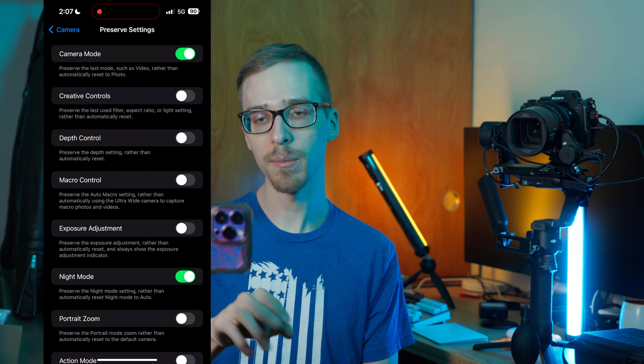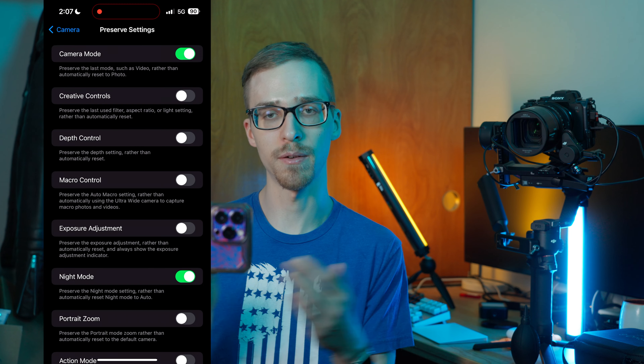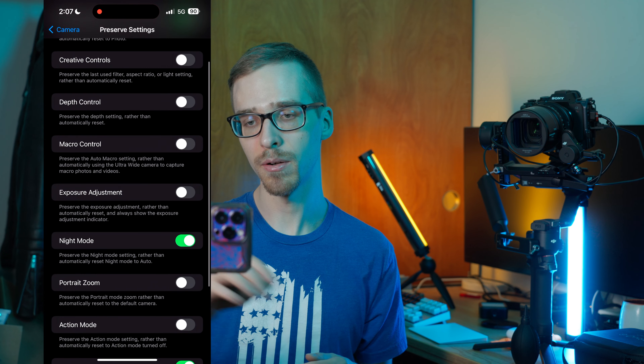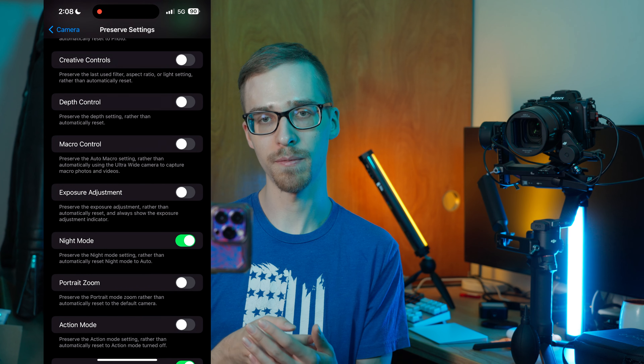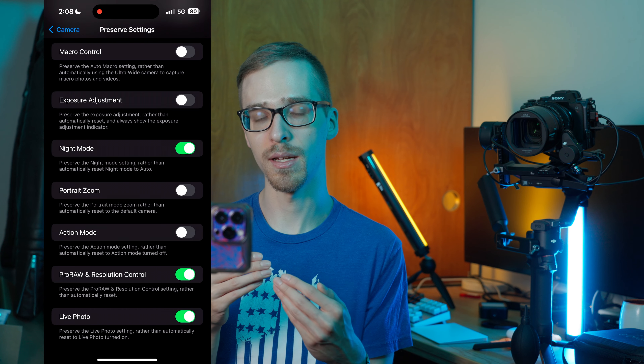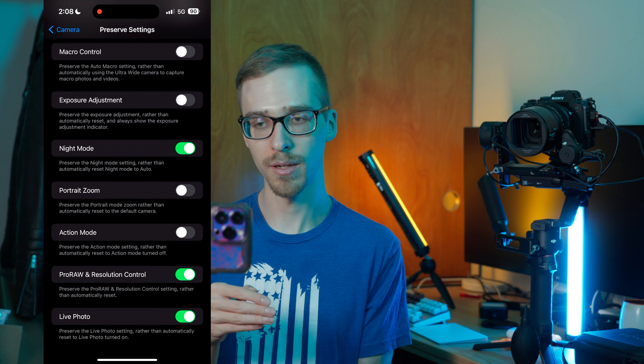Preserve Settings allows you to change settings inside of your camera app, and when you close the app or turn your phone off and back on, those settings will automatically be exactly as you left them — otherwise it resets to defaults. For me, I have Camera Mode remembered, so if I'm in photo or video it remembers that. I also like to keep Night Mode on, since I never really like to use flash unless I absolutely have to. Pro Raw and Resolution Control is something I like to leave on too, so if I'm shooting in raw and turn my phone off and back on, it'll still be in raw.